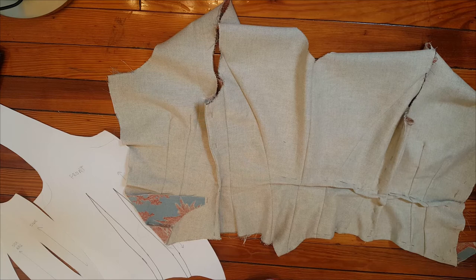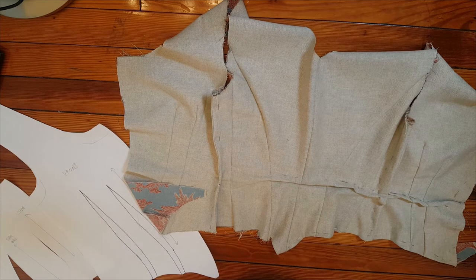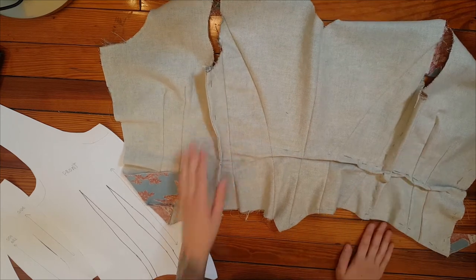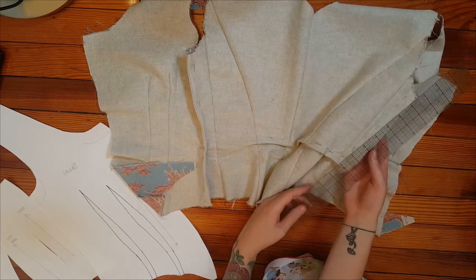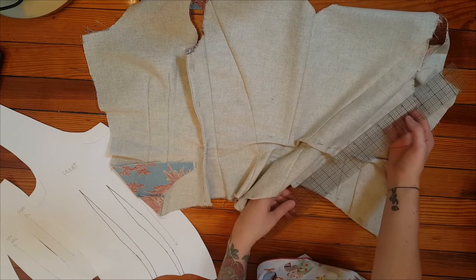Alright, so now I've got my mock-up off of the dress form and I've got my paper pattern ready to go. The first alteration I'm going to look at is these side seam alterations I have. So you need a ruler and try to measure how much of an alteration you've gotten — it may not be the same all the way down.